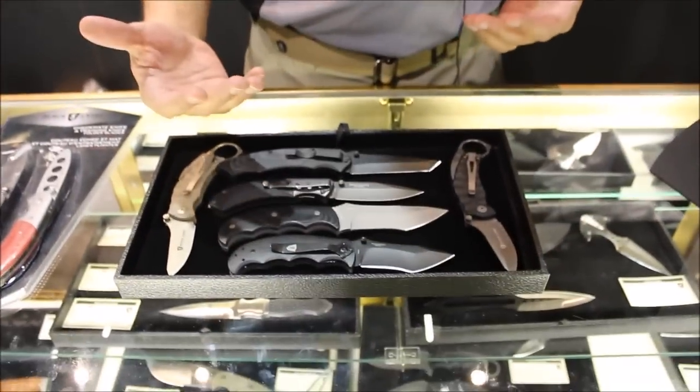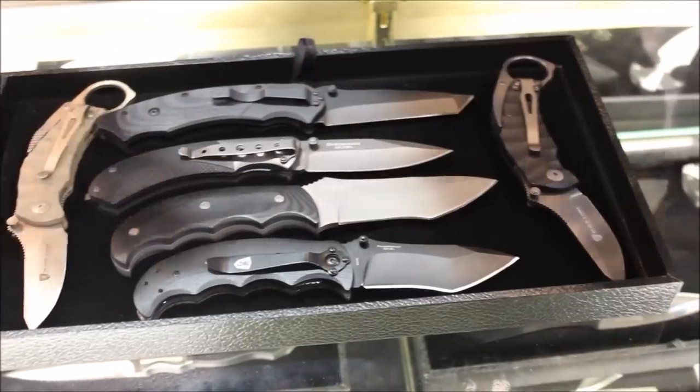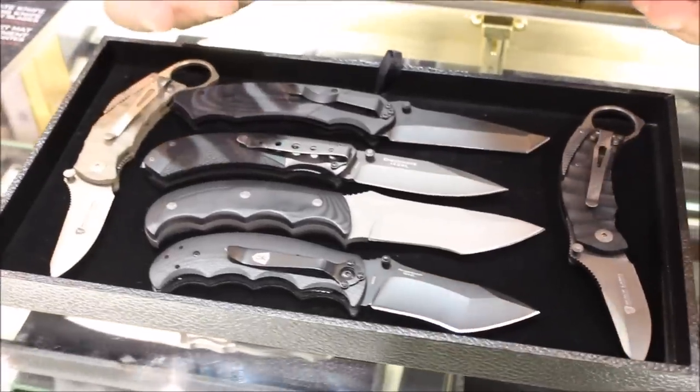I'm going to talk about some of the ones that have been our popular sellers, and ones that as I travel around the world — which I do frequently — I will carry with me. So let's start with some of the ones we've had in our existing line.